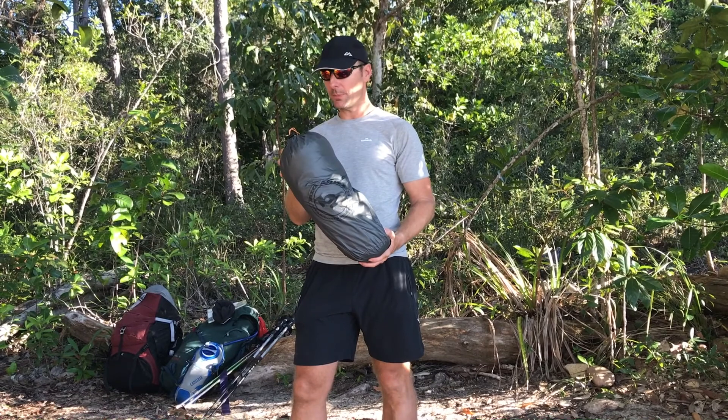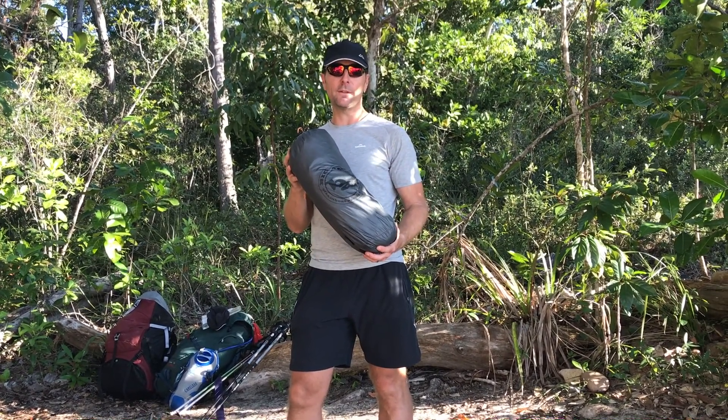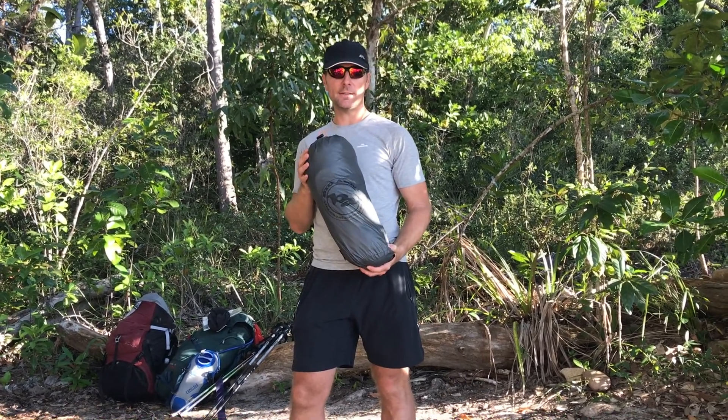This is the size of the Big Agnes packed up — it's 1.6 kilograms packed up including the footprint. The footprint comes in really handy and protects the bottom of the tent; it gives you a little layer underneath the tent as well.